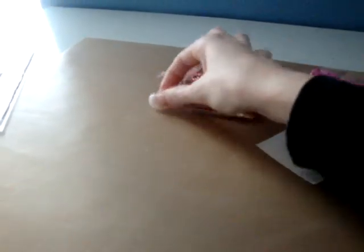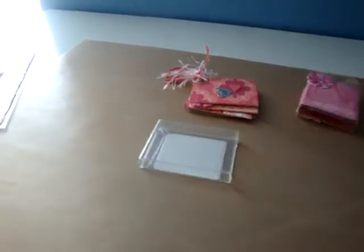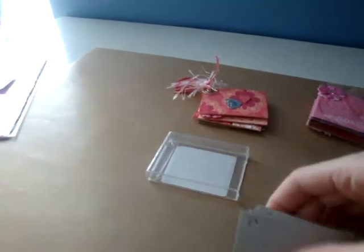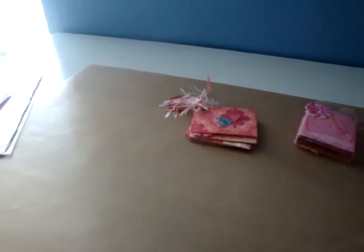Uh oh, my charm just fell off — I'll have to put that back on. But I thought it was a cute idea, so I plan on making another one. And like I said, just cereal boxes. Anyway, there's a cute idea for your packaging, so don't throw anything away.